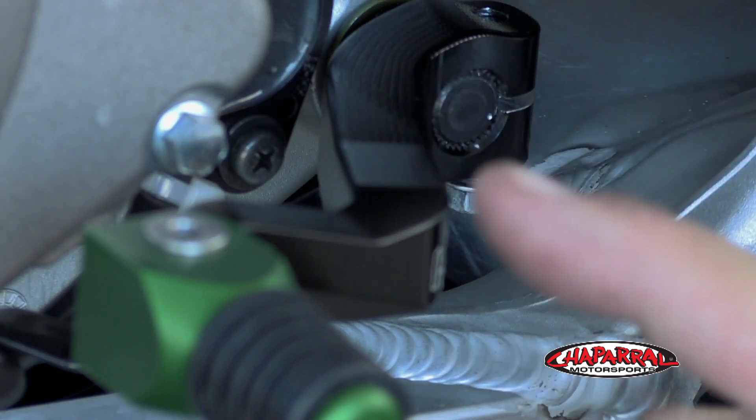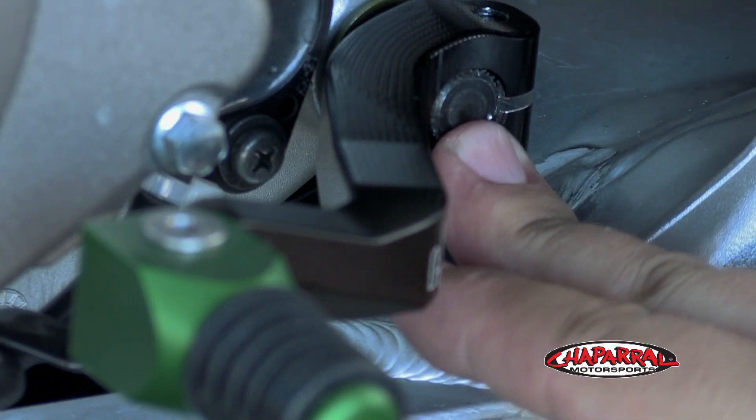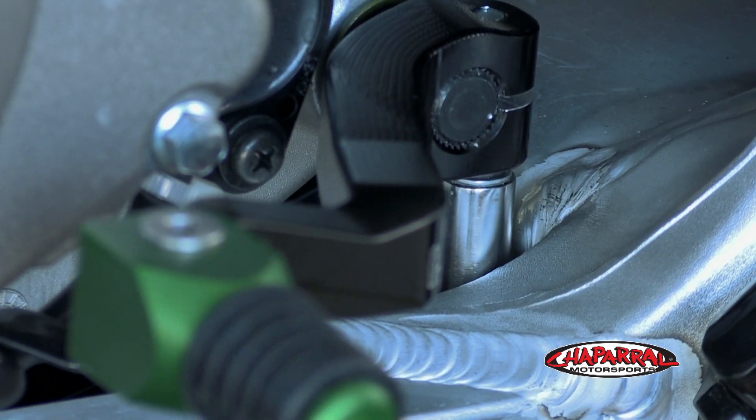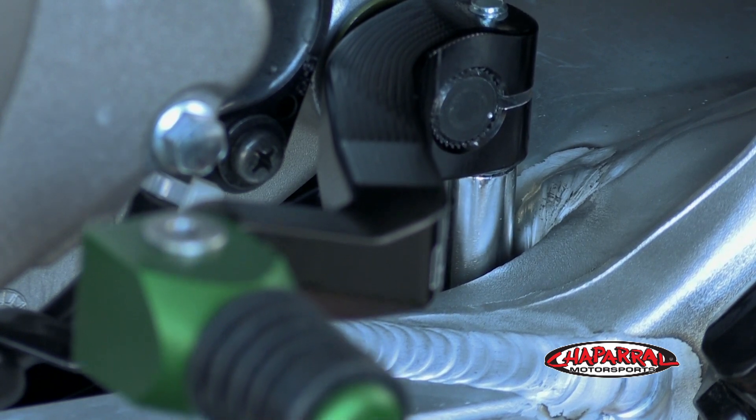Once you have the lever aligned and the correct tip that you need, make sure the lever is flush against the shift shaft and then you can tighten the bolt down. That was a pretty easy installation and should make for a much more fun and comfortable ride. If you're looking for something other than the Hammerhead Designs shift and rear brake levers, don't worry.